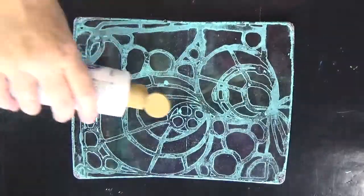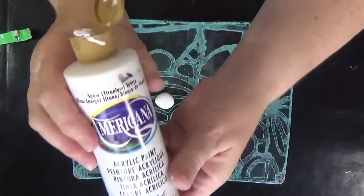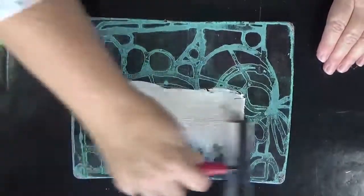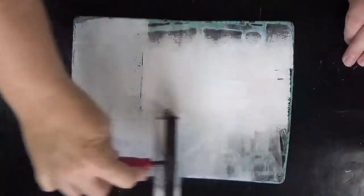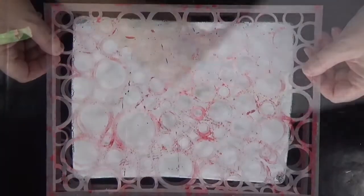Hi, I'm Kristi Hartman. I'm printing today on my 8 by 10 inch GelliArts gel plate. I'm using my white DecoArt acrylic paint and my Stencil Girl stencil, and we're printing on deli paper.